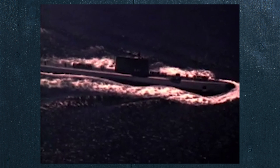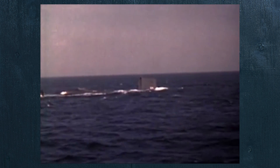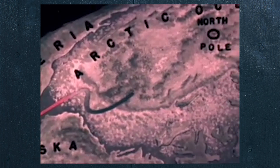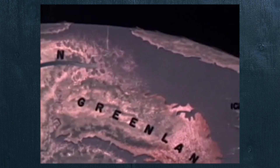Combining the features of the USS Albacore with nuclear-powered technology resulted in the USS Nautilus, which was the first submarine capable of sustained underwater operations — exactly what the Albacore was designed to test. The Nautilus would go on to be the first submarine to travel underneath the North Pole, made possible only because of the research done on the Albacore.